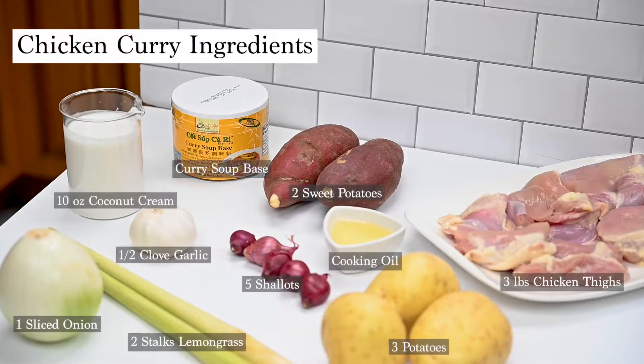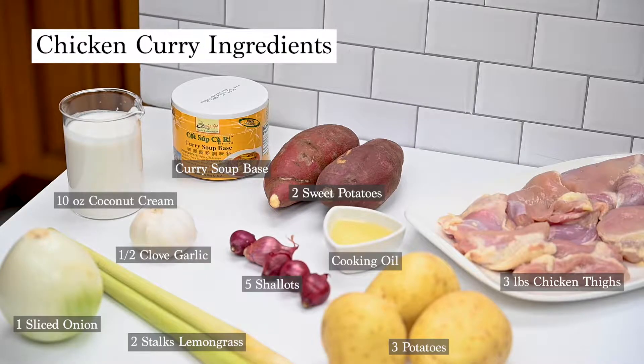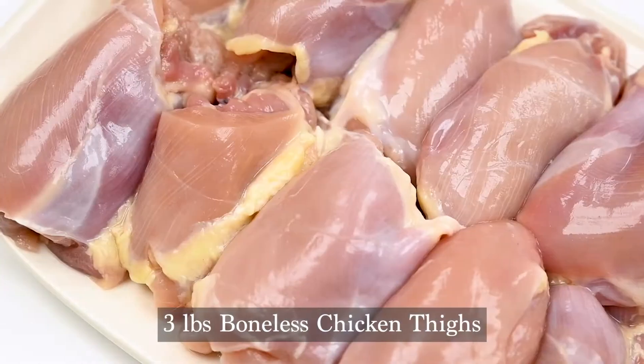These are all the main ingredients we'll be using today. Go ahead and pause the screen now to grab a screenshot if you'd like. Let's get started.